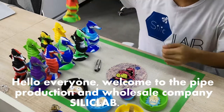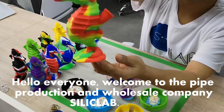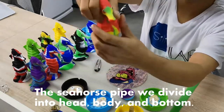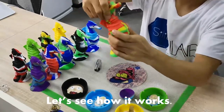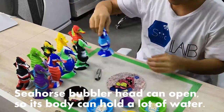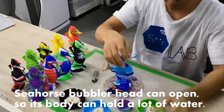Hello everyone, welcome to the pipe production and wholesale company Silly Club. This is the Seahorse Pipe — we divide it into head, body, and bottom. The seahorse bubbler head can open, so its body can hold a lot of water.